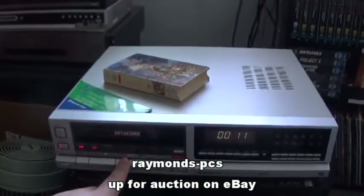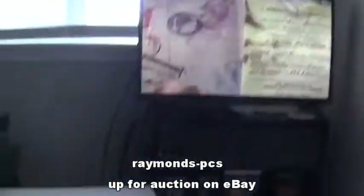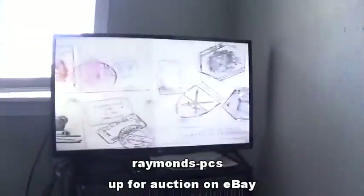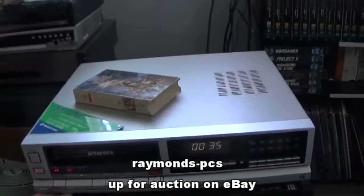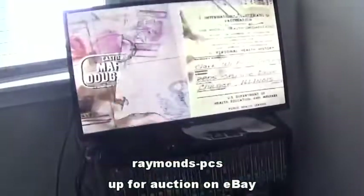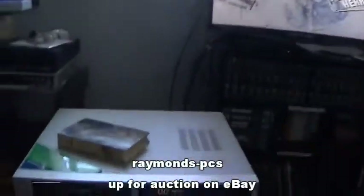Let's go fast forward. Play. Let's hit rewind. Play. And the tracking works perfectly. There we go, got a good picture now.